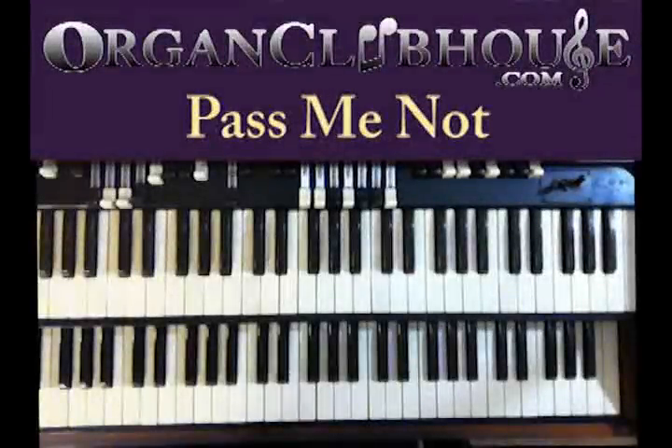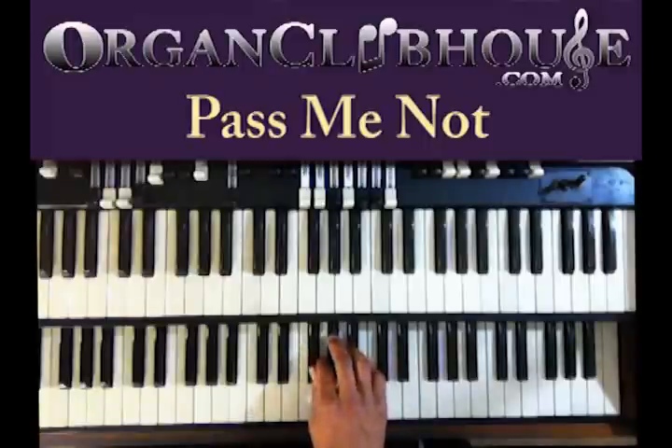Hello, this is C-Dub with OregonClubhouse.com and today I'm going to be showing you 'Pass Me Not.' The hymn is going to be in the key of A-flat.